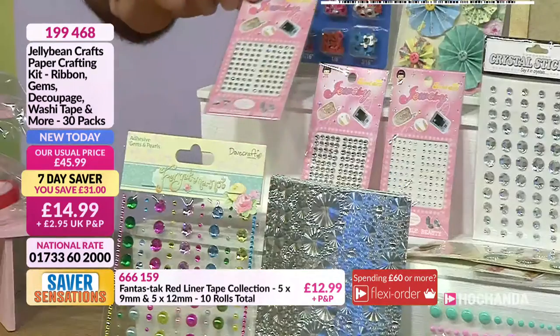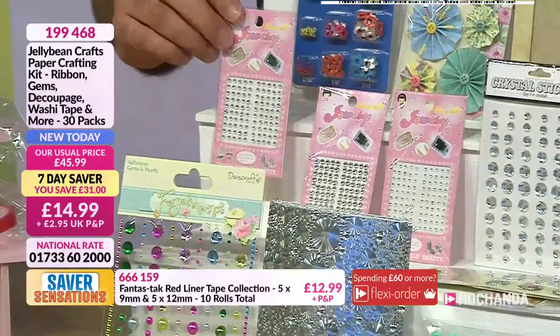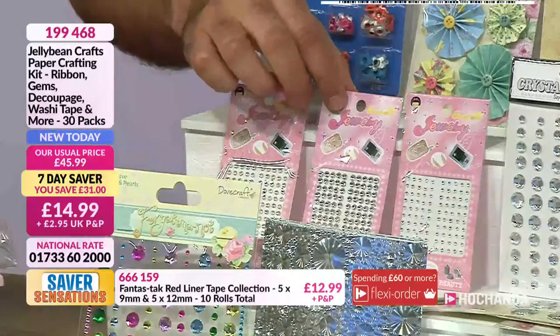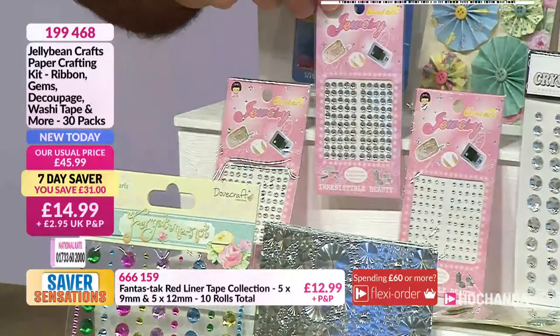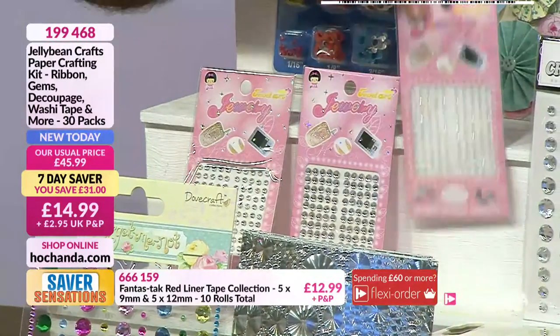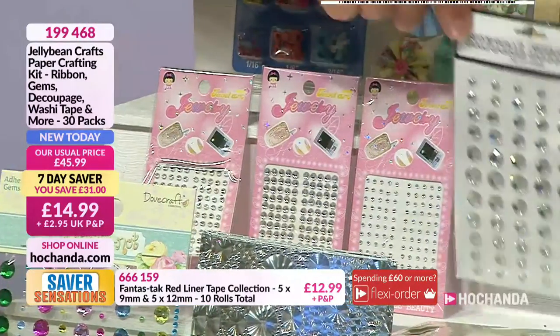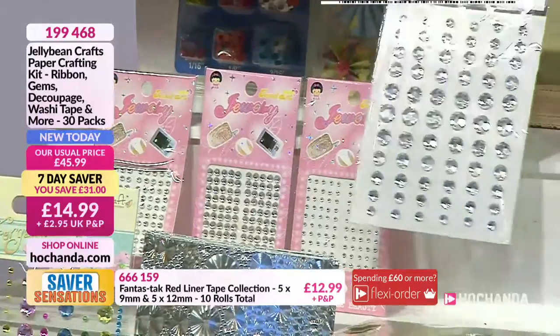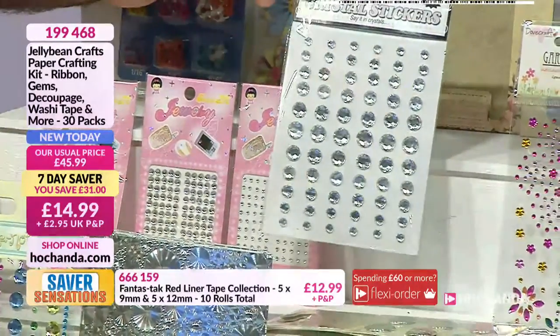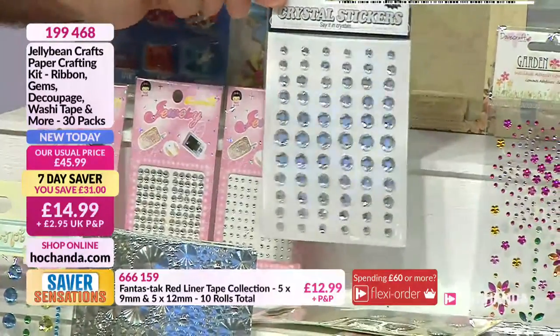Continuing on, you're getting your little gems — just pick them up and put them onto your project as a little accent. You can even decorate a mobile phone if you wanted. Then we have all the larger gems. What about putting those in the centre of a flower? They're nicely faceted.